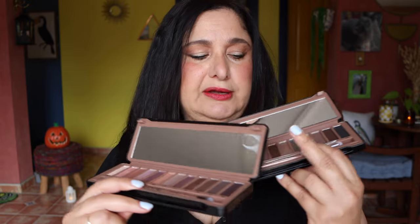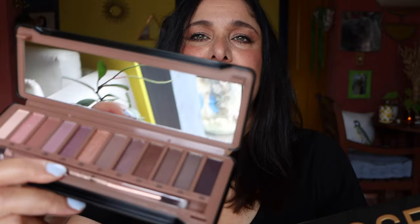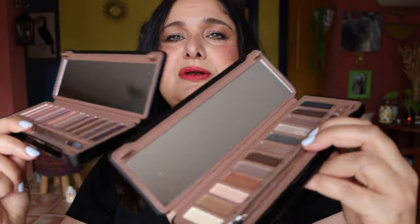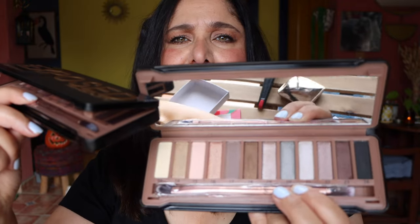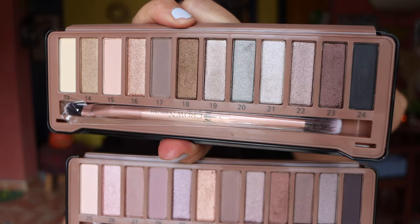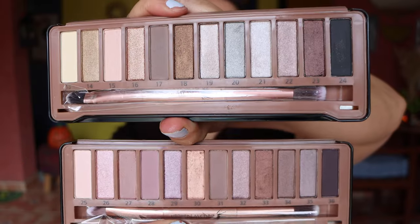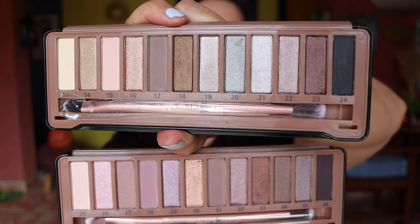These two eyeshadow palettes look so familiar, right? They look like the Urban Decay Naked 3 and one of the other Urban Decay Naked palettes. They come with brushes included, just like the majority of eyeshadow palettes, and you can see they're pretty much almost identical in shade range.